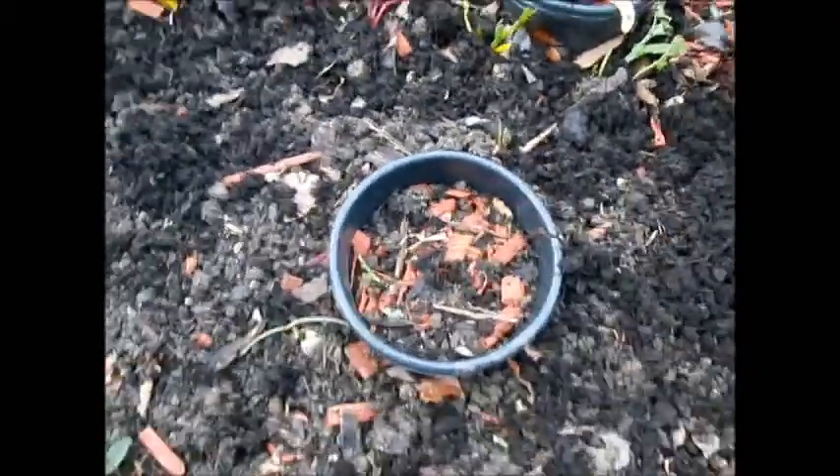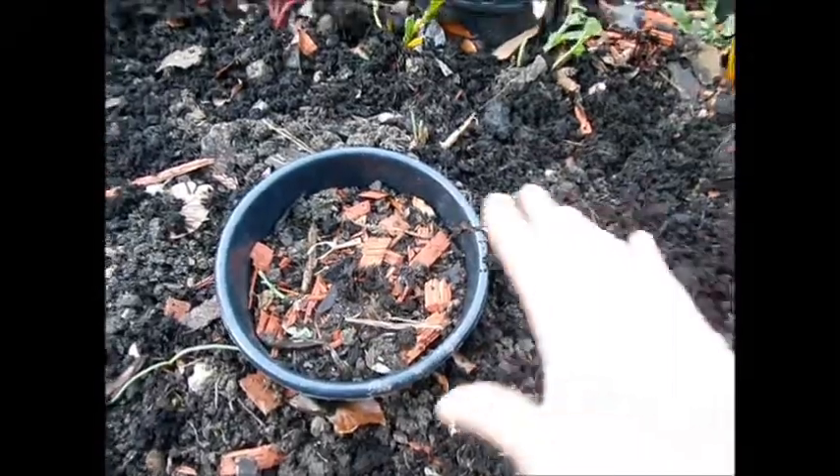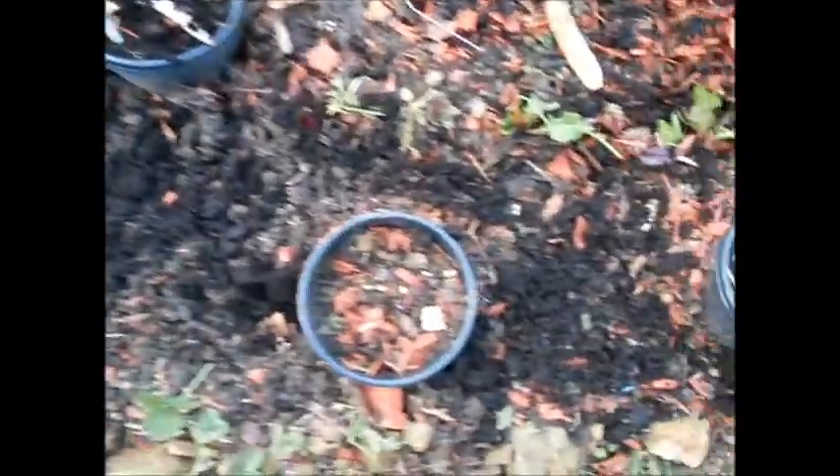Just to show you what I've been doing in the garden — I've been clearing out massive parts around here. This is going to be where I'm going to be planting most of my veg this year, directly into the soil.